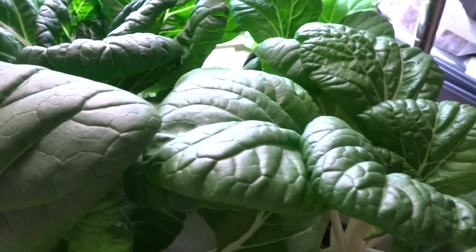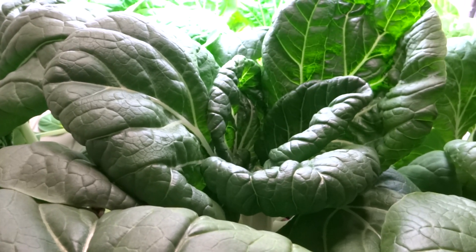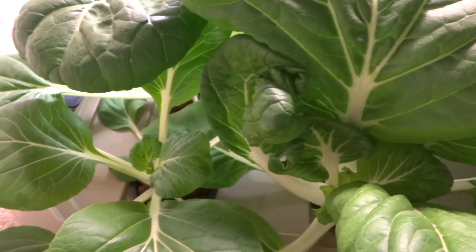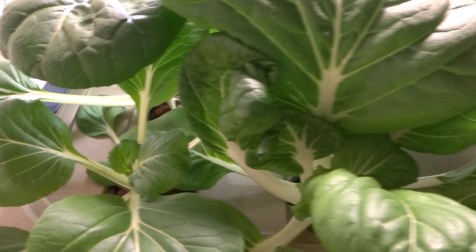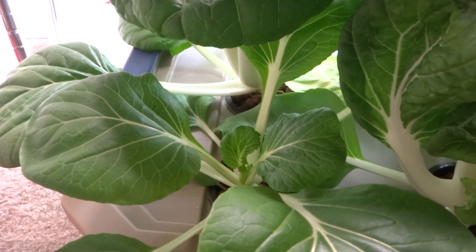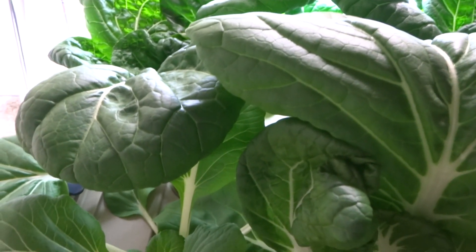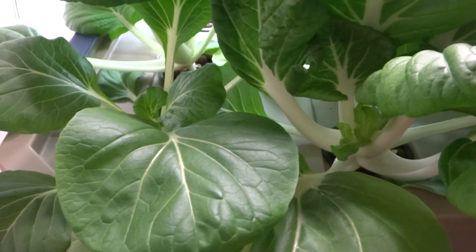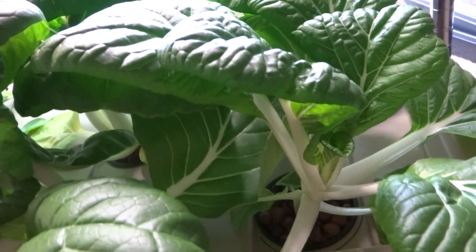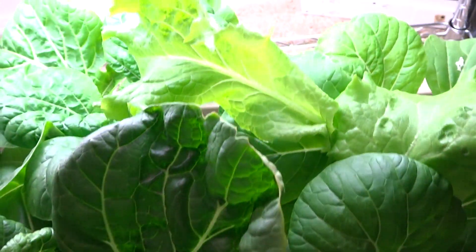The plants have gotten a lot taller and they're competing for light, as you can see. Some are not as big because they're not getting much light — they're being blocked by the other larger leaves. There are still nine of them in here.